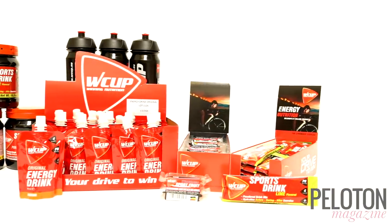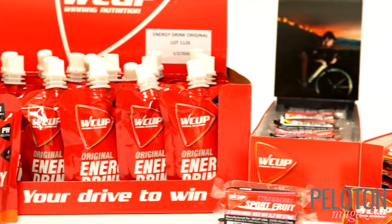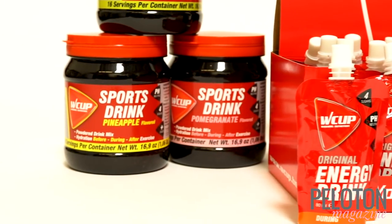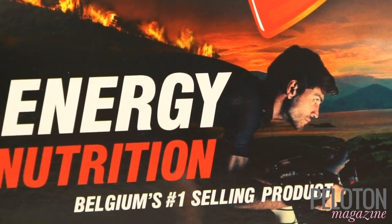W Cup Sports Nutrition was founded in 1994 in Belgium, and the Belgians know a thing or two about cycling. The tiny country of just 11 million has produced 18 Tour de France wins, has won Roubaix twice as many times as the next nation, and they have 69 Flanders victories. So if W Cup is the number one nutrition product in Belgium, we had to try it.